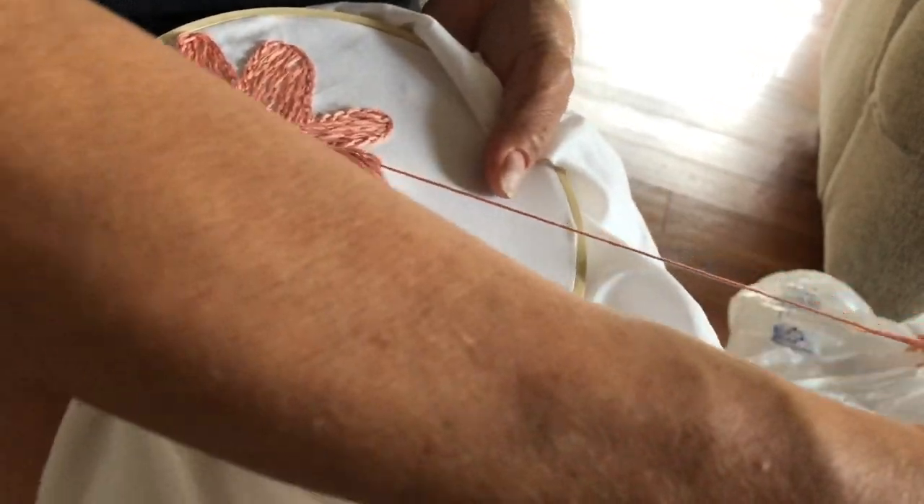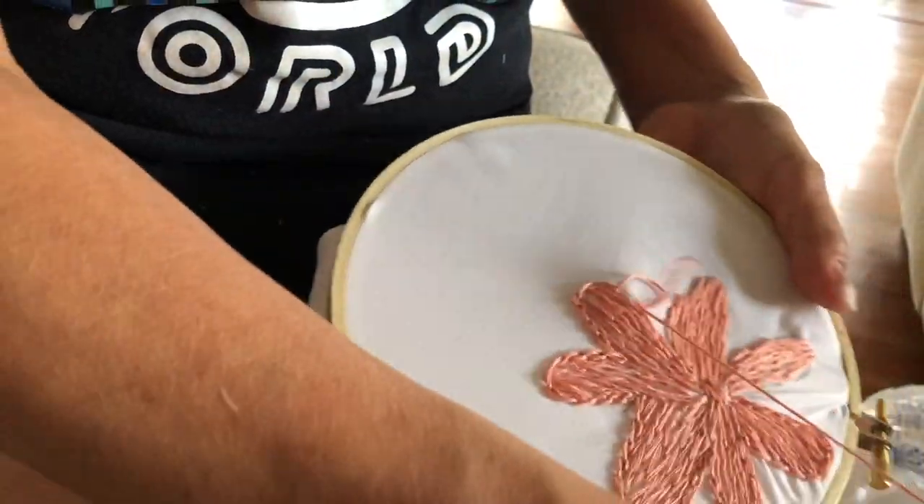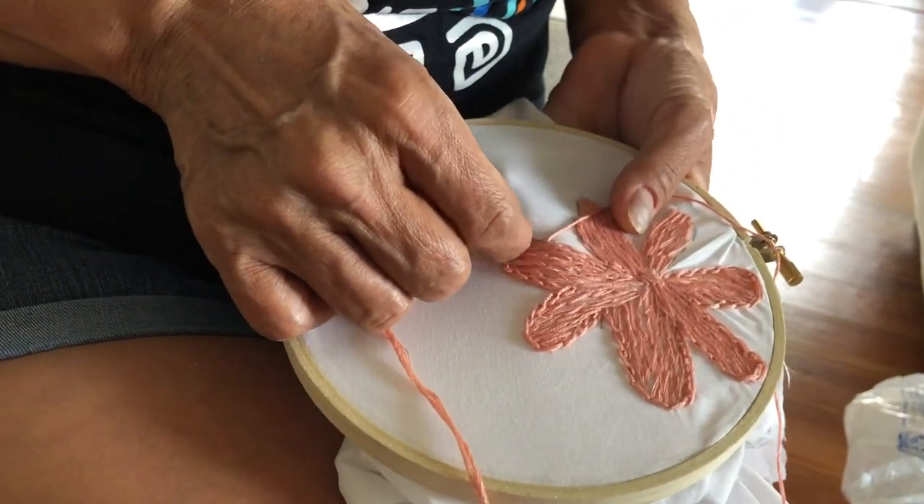I am just so happy, so blessed that I have my mom and she knows how to do all this stuff and can somewhat show me how to do it. And maybe one day I'll hand embroider.